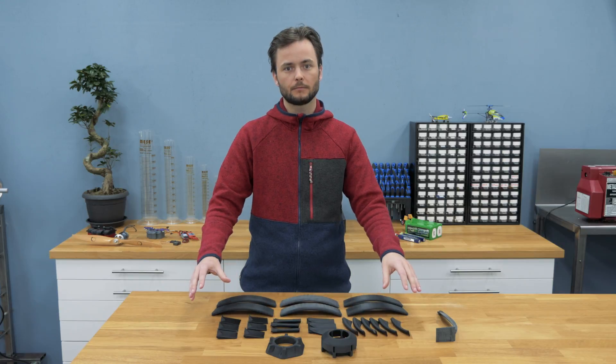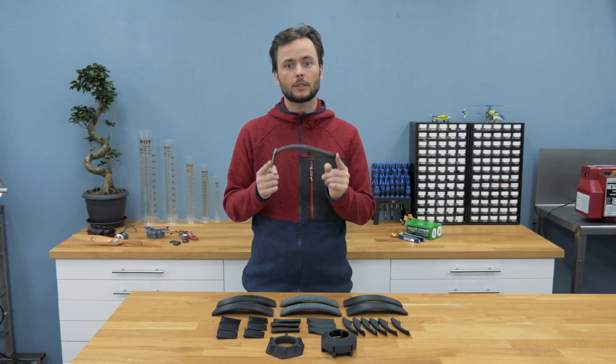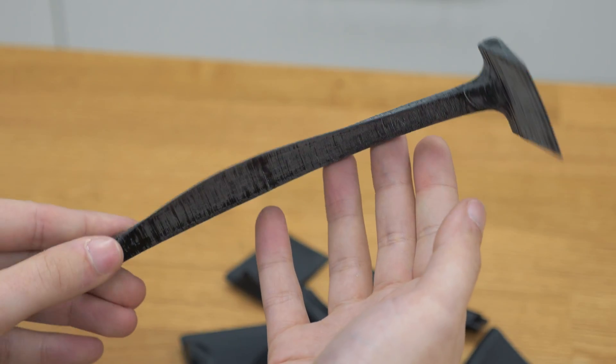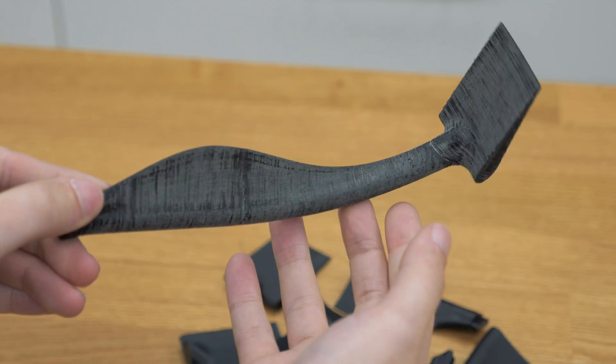These 18 parts here will be glued together and will form the cage arms. Each of these arms is shaped with an airfoil, and this is to reduce the torque effect that the propeller has during flight.